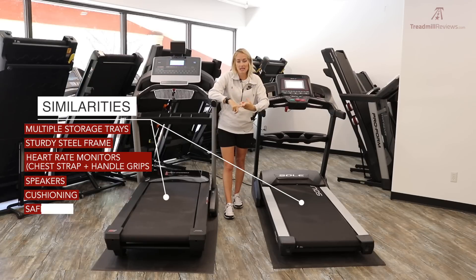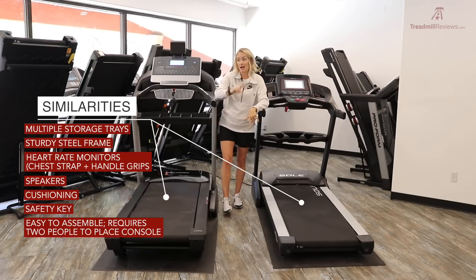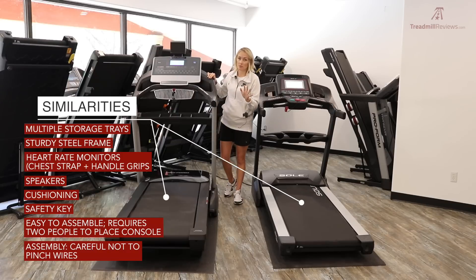They both have a safety key like every other treadmill. As far as assembly goes, both are pretty easy to put together — one person can handle most of it, but you'll need two people when securing the console. A key caution: don't pinch cables when placing the console, as many electrical complaints stem from pinched wires during that step.